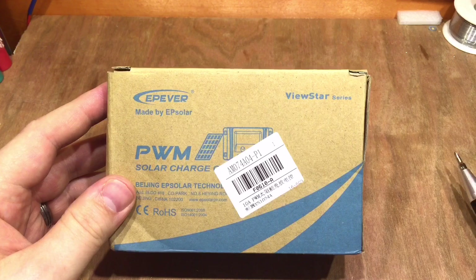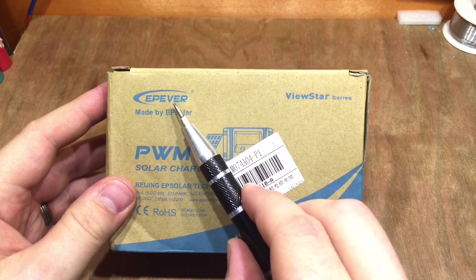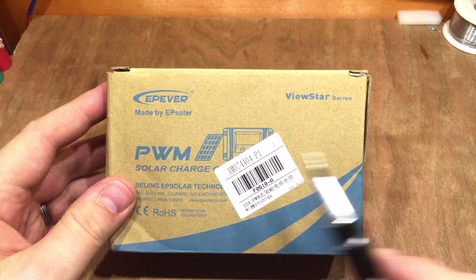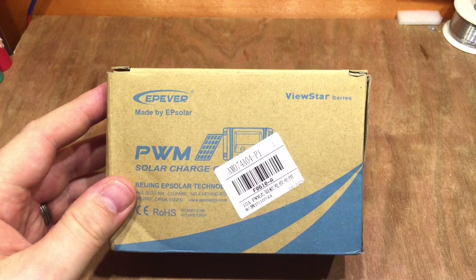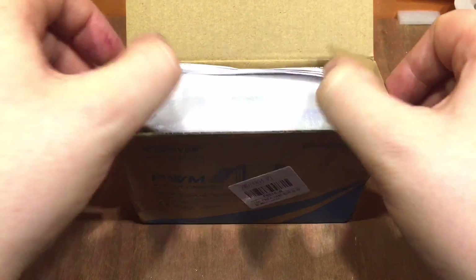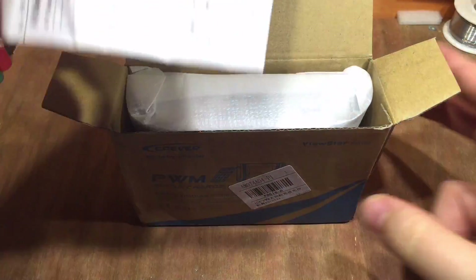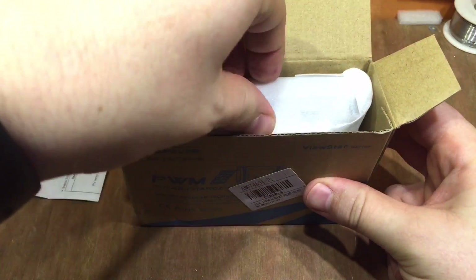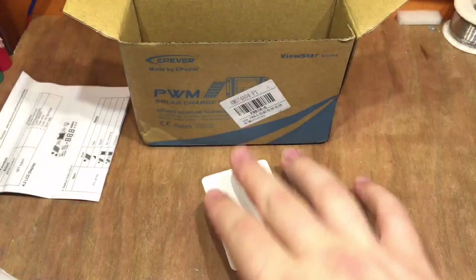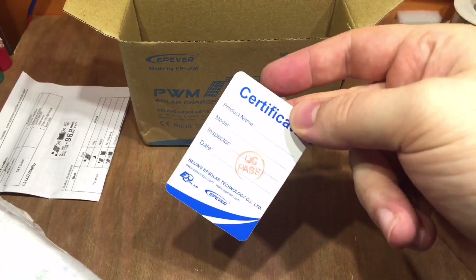I couldn't really not review this as it's one of the latest products from the EP Ever series, and we've done quite a few EP Solar reviews in the past. Inside the box we have a manual, the product itself, and a quality control certificate.